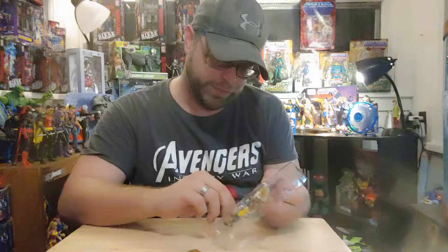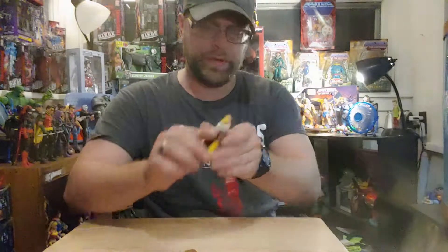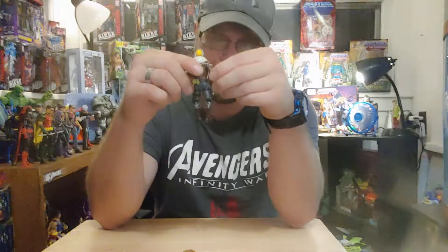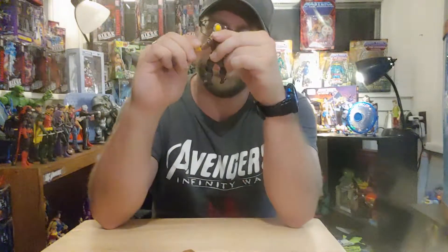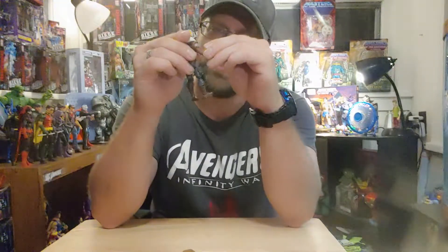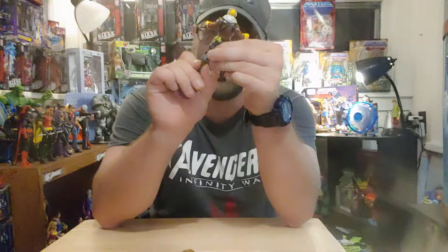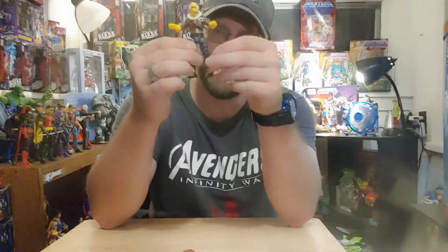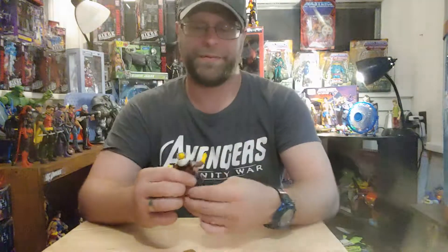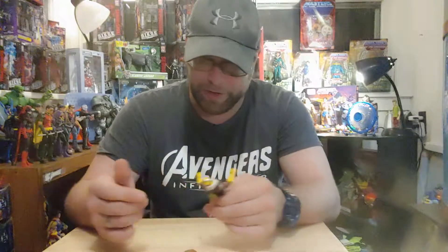What drew me to these toys in the first place is that I've never played Fortnite — I was never even thinking about playing Fortnite, and I'm still not. But I was born in 1980, so I was all over GI Joe, and this dude feels just like a GI Joe figure, hands down. That's what I loved about these figures — it just felt like GI Joe all over again, and I was pretty excited about that.